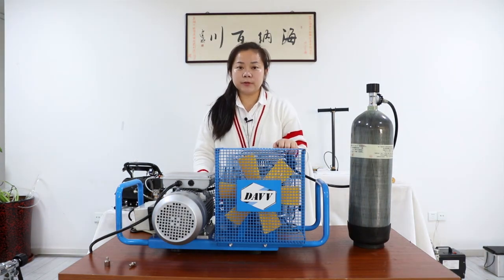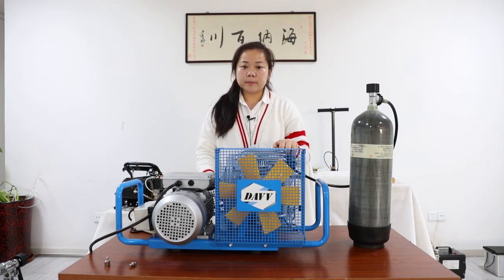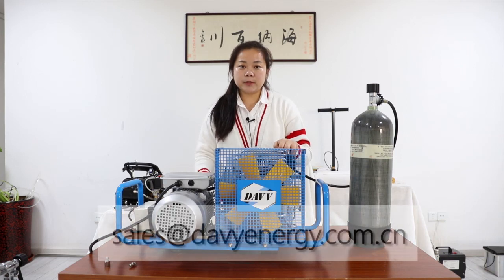If you have any questions, you can email me at the address shown under the screen, or you can call me directly. If you want to purchase this product, you can check out this machine on Amazon or eBay. If you email me, I will give you a 5% discount. That's all for this compressor. Thank you.